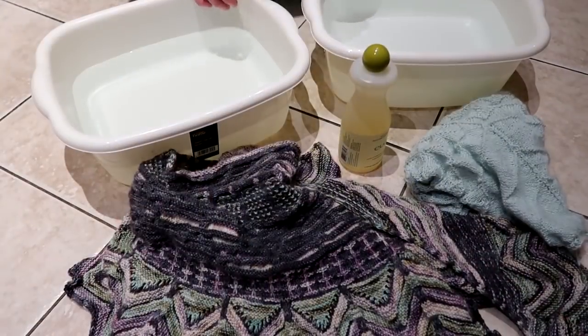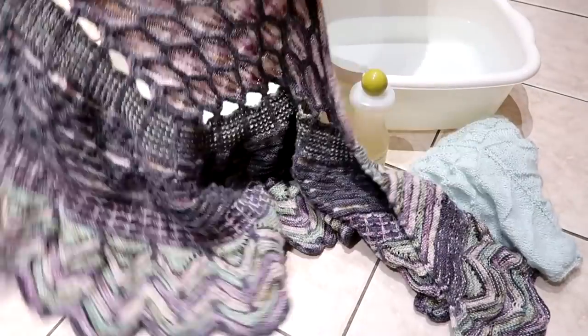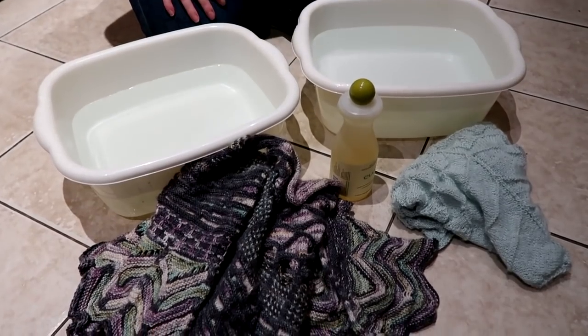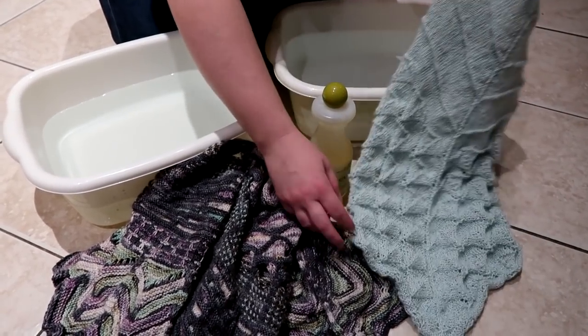I normally try to do 20 minutes of cross stitch every day, but today and yesterday I haven't had time. I'm hoping to get back into the habit tomorrow. But first I need to show you the footage I recorded yesterday of blocking my shawl, which I'm really excited about. I finished my Slipstravaganza — my Stephen West mystery knit along — and I finally cast off all those stitches. I'm going to block it so I can show it on the podcast on Thursday.